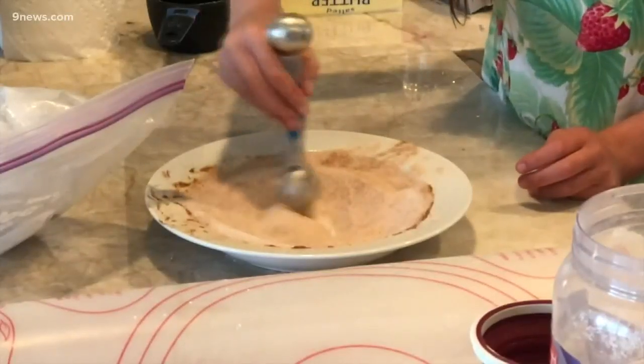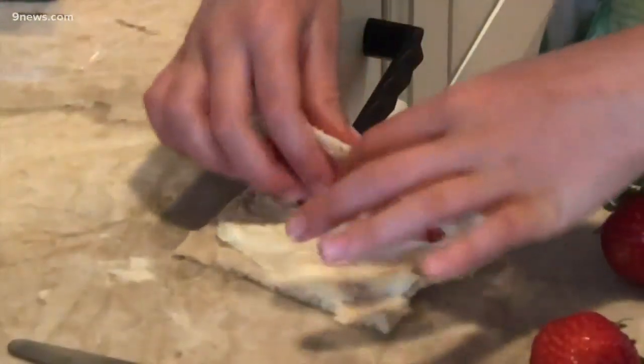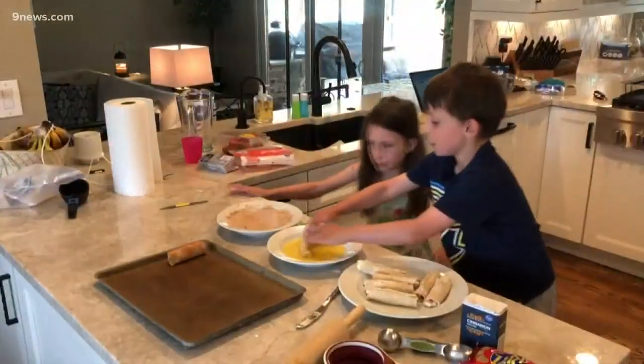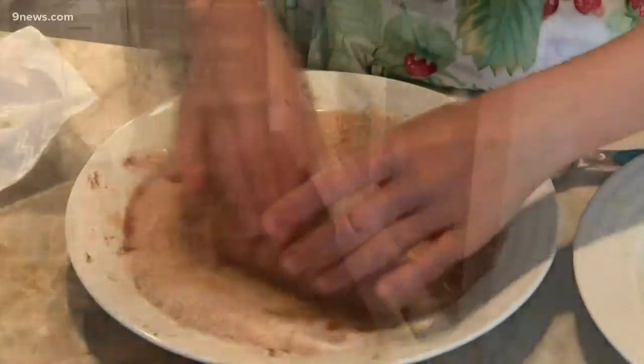We coated each piece of bread with about one tablespoon of the cream cheese mixture and a few cut up strawberries and then rolled it up. Then we dipped the rolls in melted butter, coated them with cinnamon sugar, and put the whole thing in a 350 degree oven for 20 minutes.